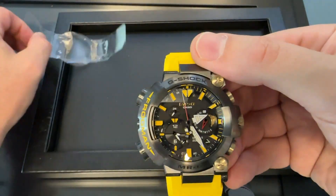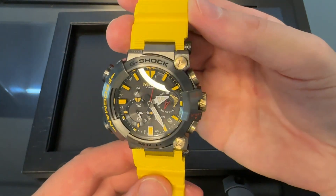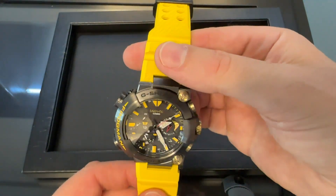I thought, why not? Because this is a big interest of mine. And in the hand, this is lovely. What a watch this is.